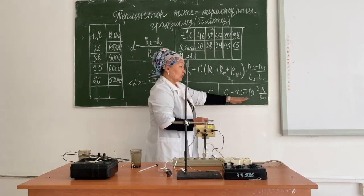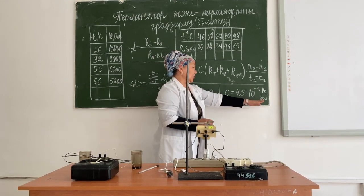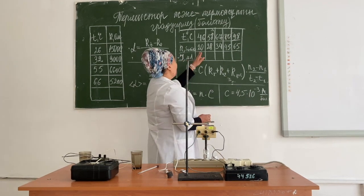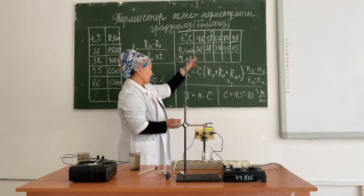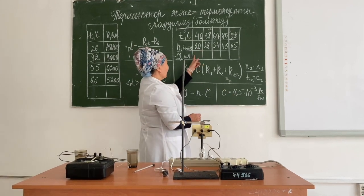We calculate the number of divisions. In one division there is 4.5 mA of current. Using the formula i = n × c, where i is the current strength, n is the number of divisions, and c is the division price, we can calculate the current by multiplying these values.